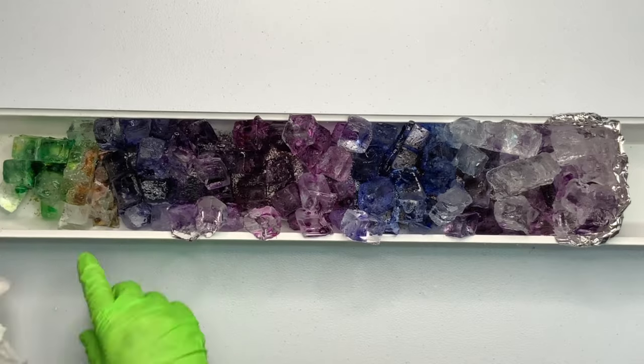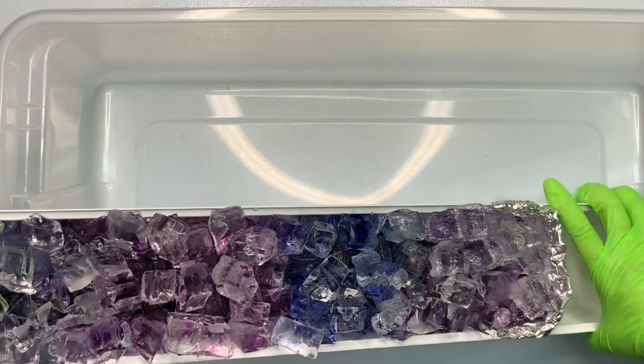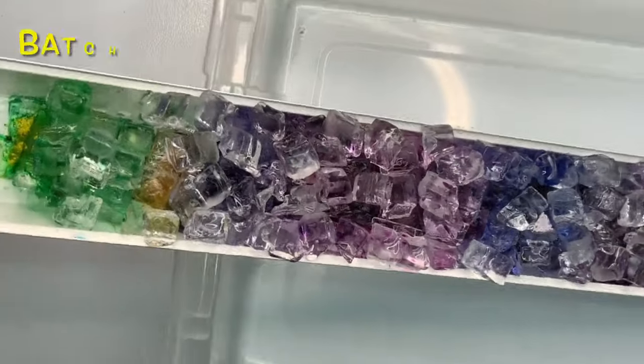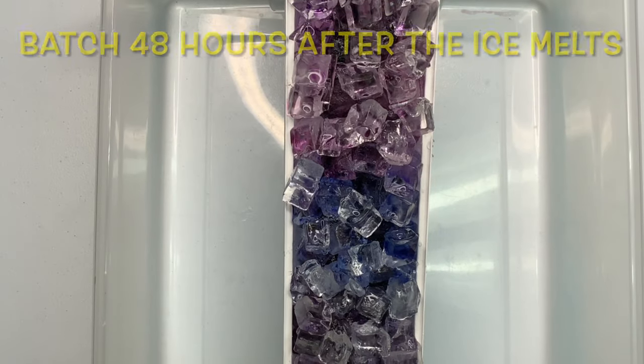Now it's time to create the incline. I'm going to set this whole gutter down inside of a tote — this tote's about 6 inches tall. I'm going to let it batch for 48 hours after the ice melts. After the first layer of ice melted, I came back and checked it, added more ice and more dye, and I loved it.